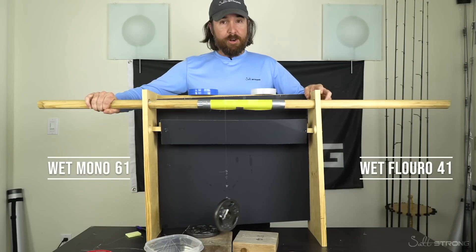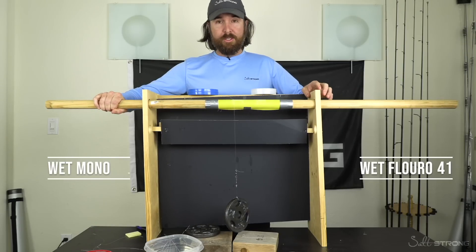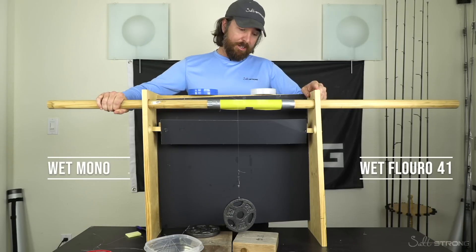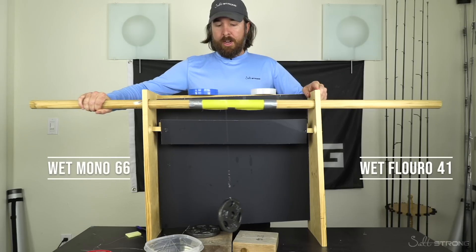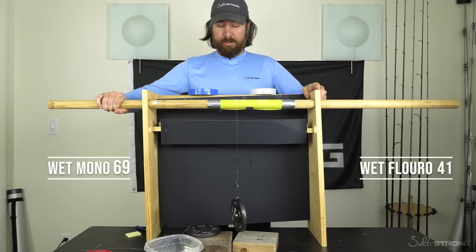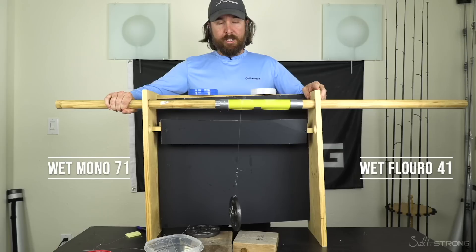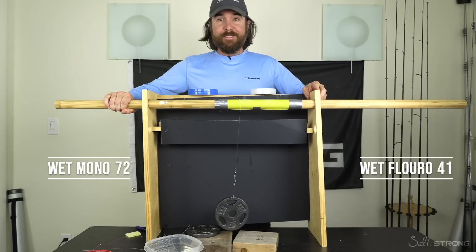So if I'm doing anything wrong, please let me know. I've been trying to make this as fair as possible. We sell both these lines, by the way — so we're not trying to sell one over the other. We'd actually make more money if you bought the Seaguar Blue Label from our online store. But I just can't tell you to buy that if I see tests like this. This has been why I've switched to mono over the past couple of years and I have not been looking back. It's still going — this is crazy.